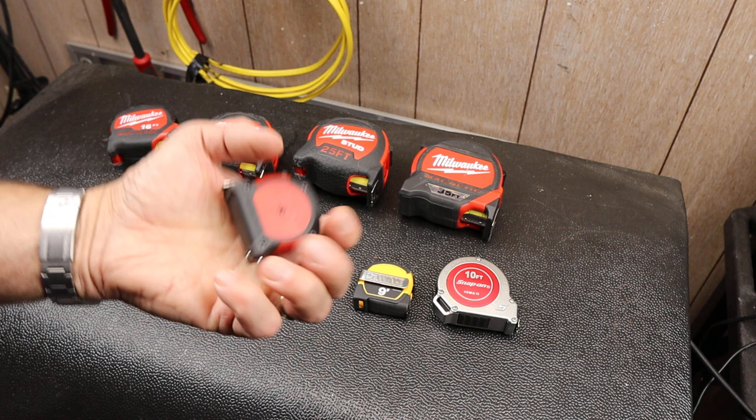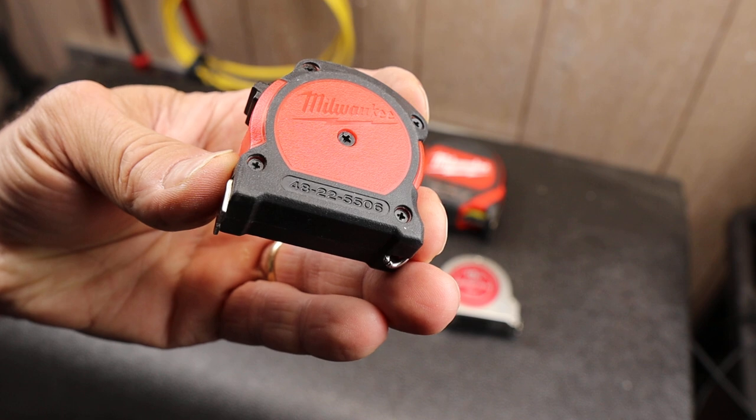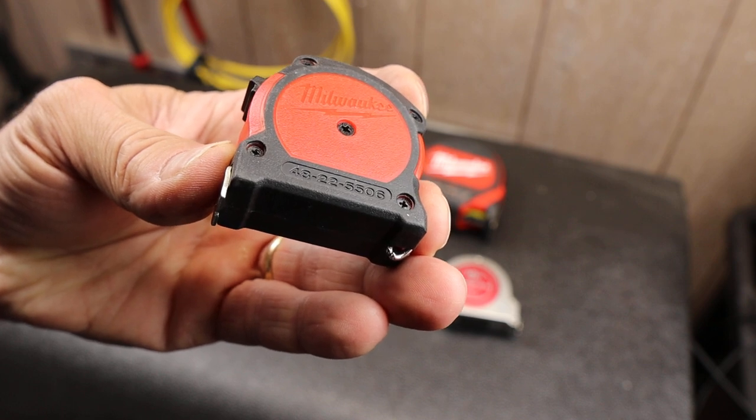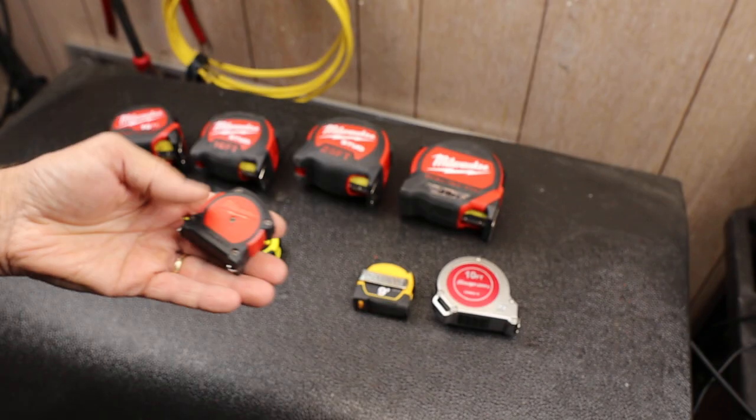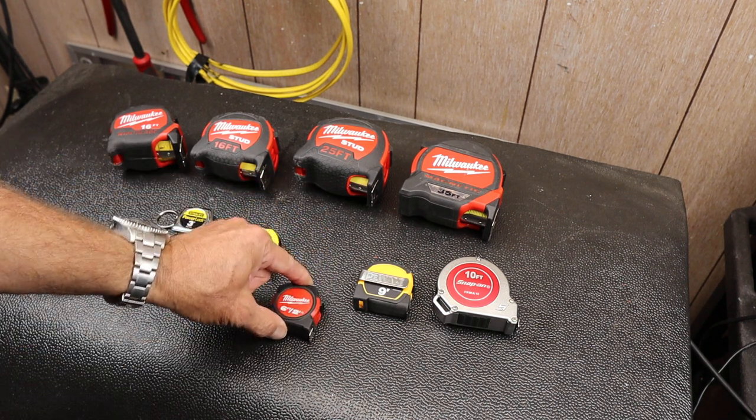It's a six and a half foot Milwaukee. There's the product number if you can read that — it's 48-22-5506. It's got a couple of features, and not a couple of features, that make this one stand out.